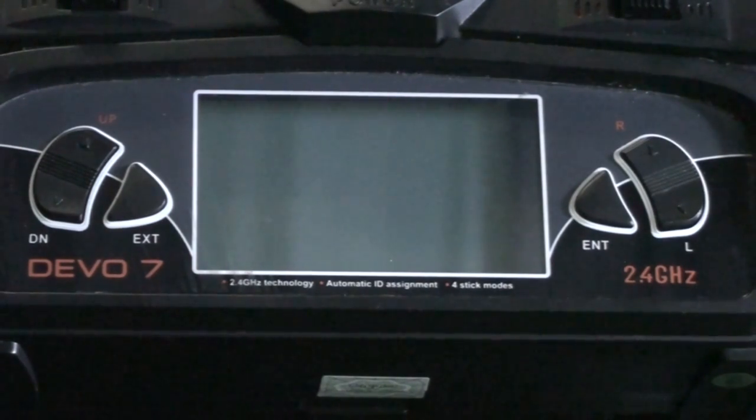First thing you need to do is get your radio and your model linked together. Plug your battery in first, then switch your radio on immediately after, until you've got a solid red light in your receiver. If you haven't got that, you need to do it again. Switch your radio off, unplug your battery, plug your battery on your model in first, and then switch your radio on straight away with your throttle down. Once you've done that, you should have a solid red light.